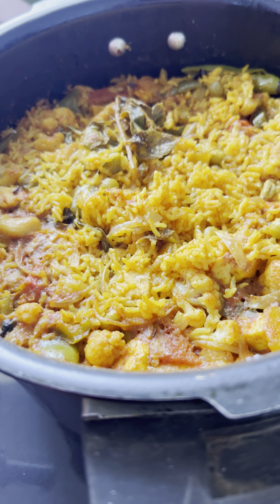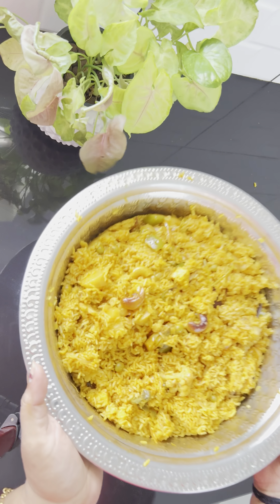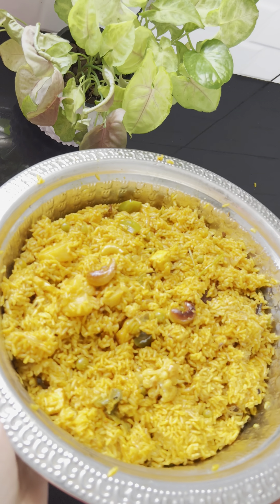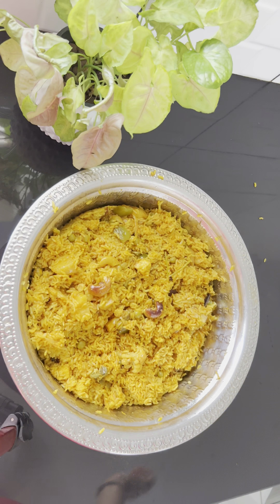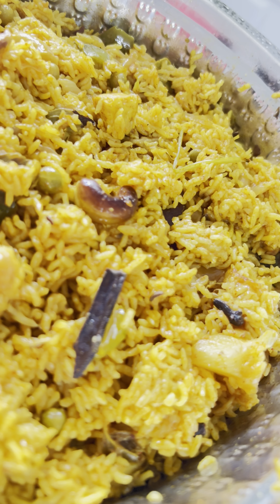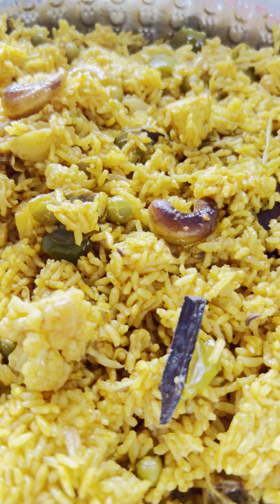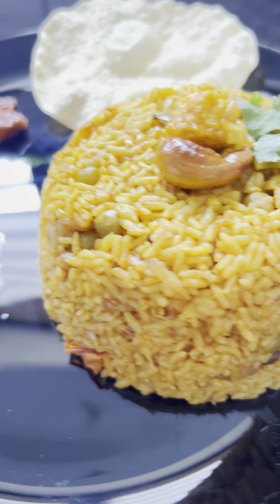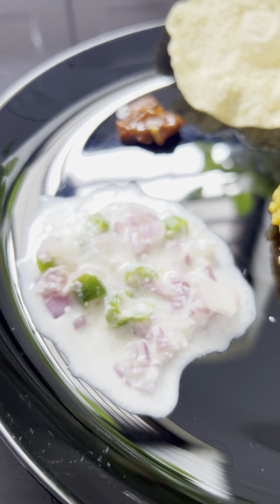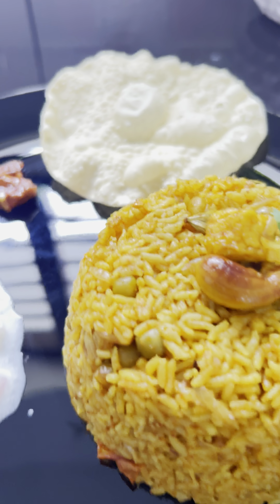We have to taste it. So we are ready. I will put it in a cup of water. Now we will start the next video. Please comment, like and share. Please like and subscribe. Thank you.